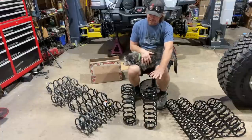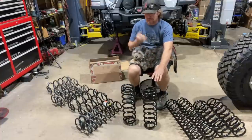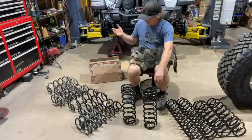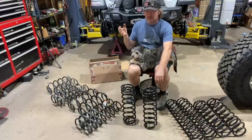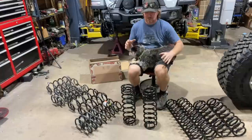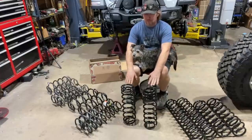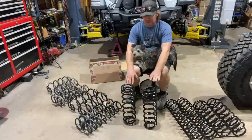All of this might change once I have it loaded up for adventure with a cooler, camping gear, dogs, dog food, spare tire, rear bumper, rock sliders, front bumper, and winch — all that extra weight may mean the two-inch lift coils end up a little short and I may step up to the three-inch, either before I finish it or after the first or second trail ride.